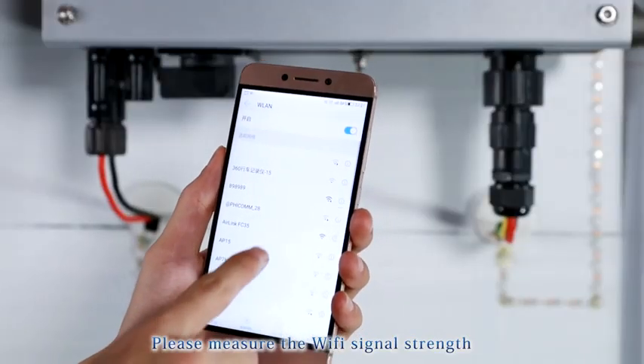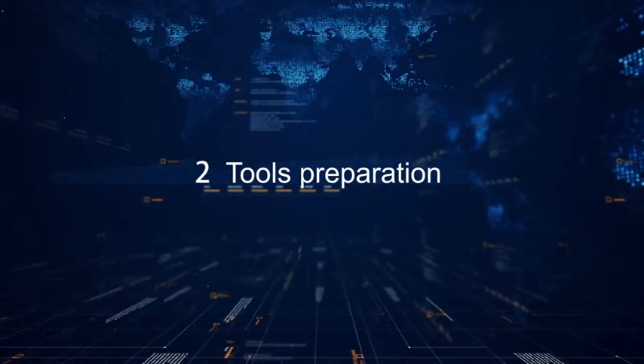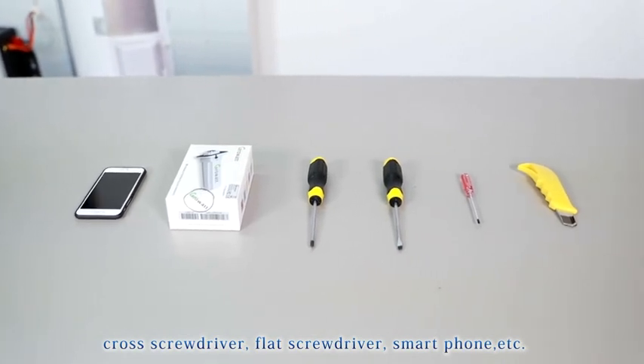Please measure the Wi-Fi signal strength at the installation location — it must be more than 2 bars of Wi-Fi strength on a smartphone. Tools you need to prepare: cross screwdriver, flat screwdriver, smartphone, etc.